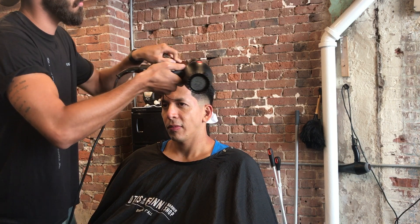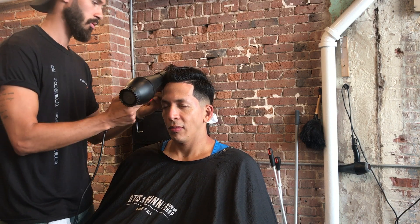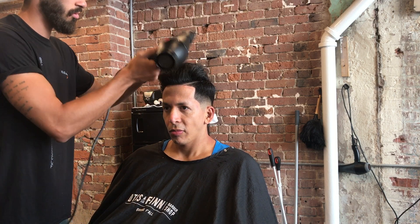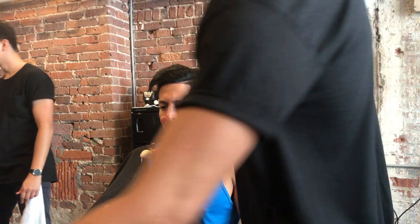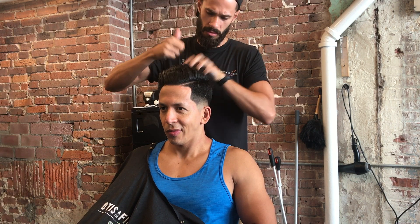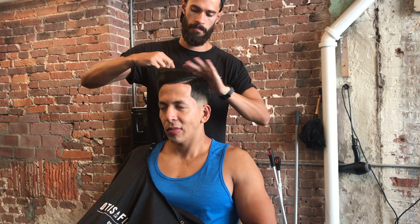A pompadour obviously needs volume, so that comb action creates it. The client actually came in with his own hair products — he bought something from a pharmacy, a natural finish kind of wax. First I apply it on my hands, rub it to get some heat going, use my fingers to run across the head, and then slowly work my way and just comb the hair back and forth to evenly spread the product.